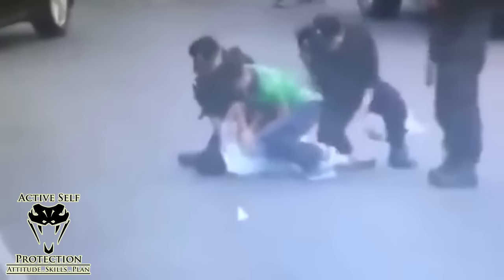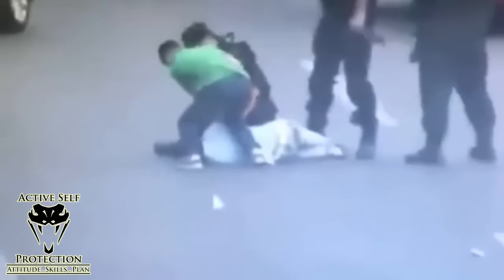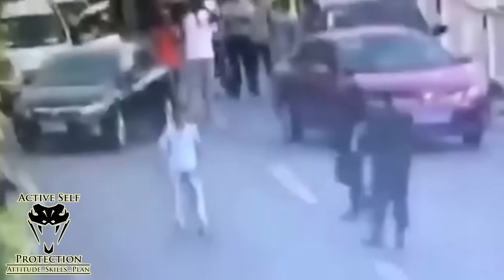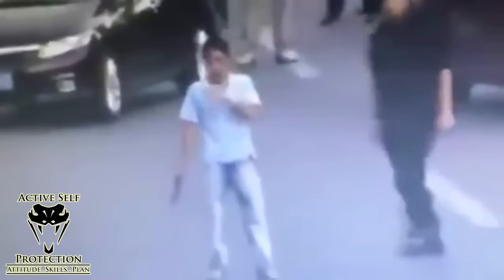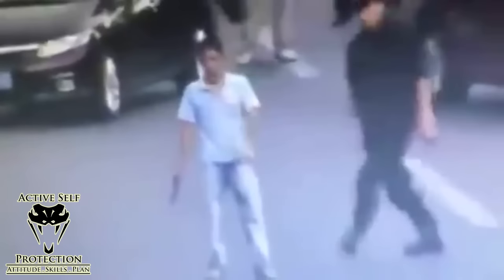Everybody else shows up, they're going to get this guy down, get him cuffed and the threat is over. I want to go back and let's learn some important lessons here. One of the ones we're going to learn is that you've got to wait for your opportunity. This guy here is focusing elsewhere and the officer waits until this guy is not focused on him and he can launch a counter ambush.